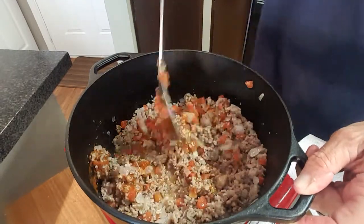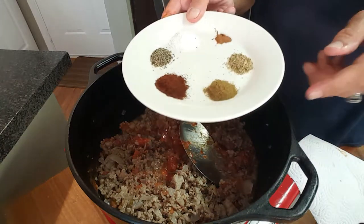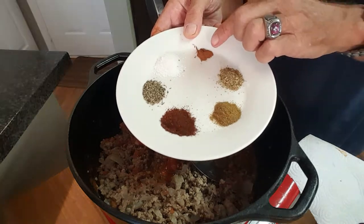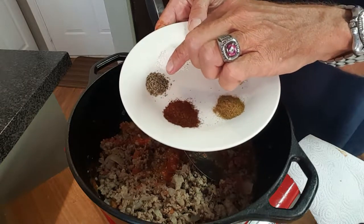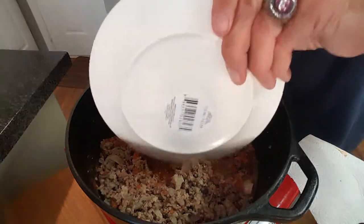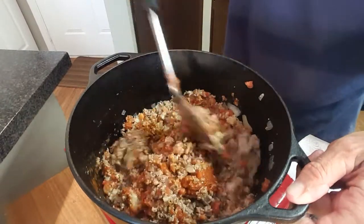Give this a good mix and we'll start adding our seasonings. I've got one tablespoon of chili powder, one teaspoon of cumin, one teaspoon of oregano, about an eighth of a teaspoon of cinnamon, about one teaspoon of salt, and one teaspoon of ground black pepper. Just throw those seasonings in and give this a mix. Man, that smells so good. This is pretty much a basic chili recipe.